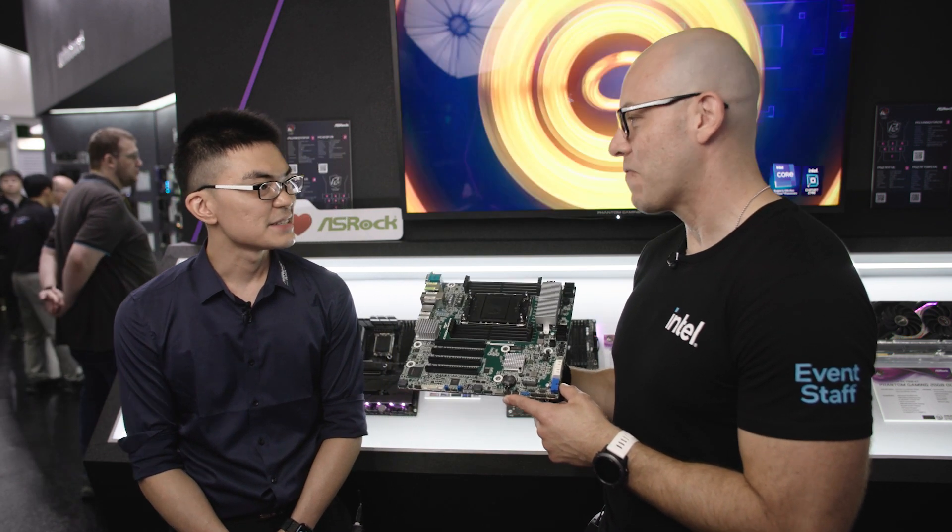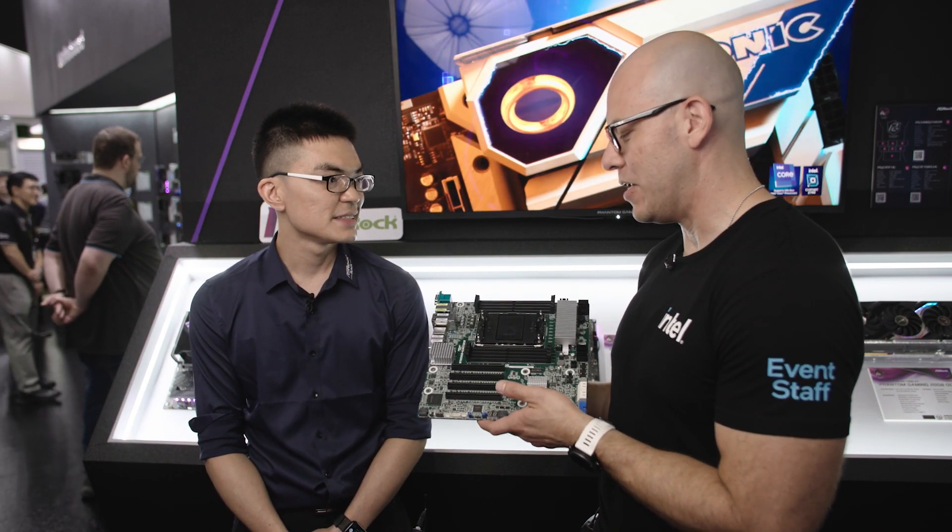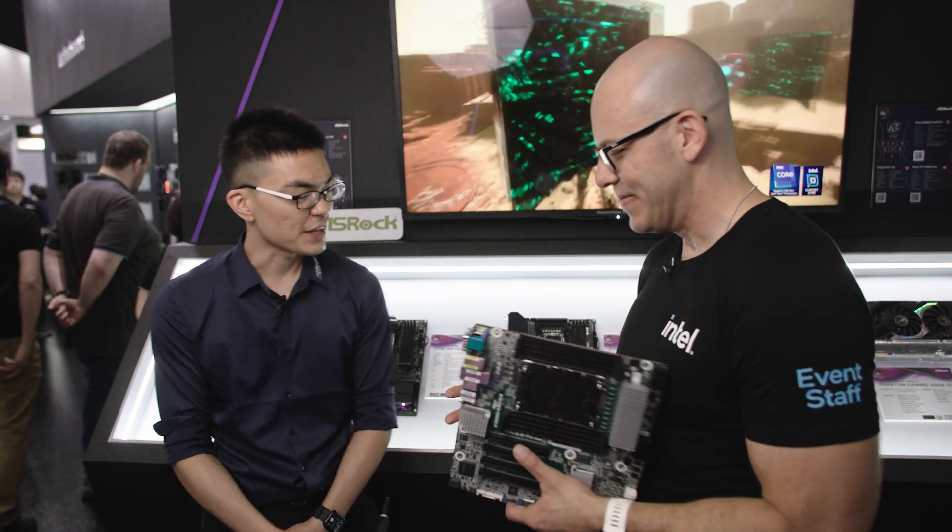Kevin, thank you so much for showcasing this motherboard. We appreciate it and wish you good luck at Computex.